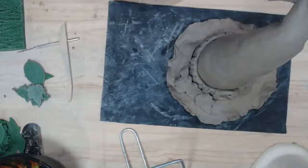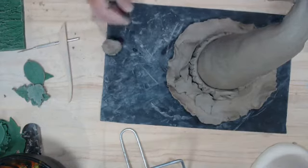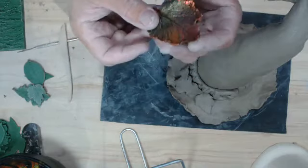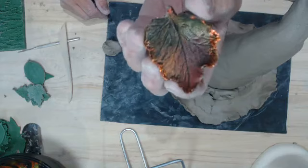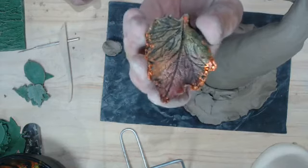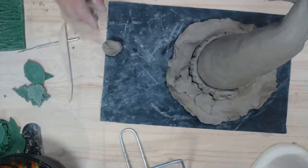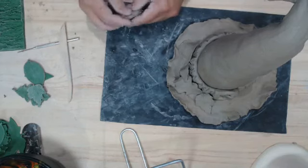I've got some leaves just sitting around — I'm not going to attach these at this point because it's a lot easier to paint them separately and then glue them in place. This is what the finished leaves look like — there's copper, green, and gold on the leaves. I did a little bit of foil kind of on the edges of the leaves to add a little bit of sparkle.